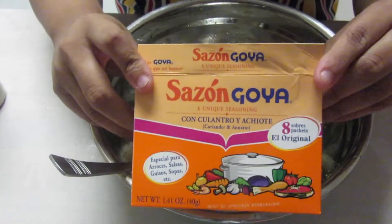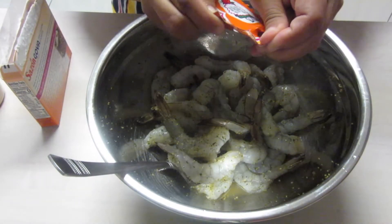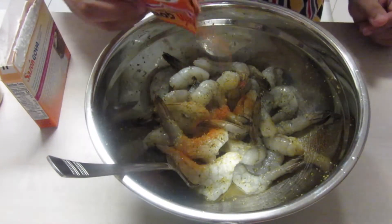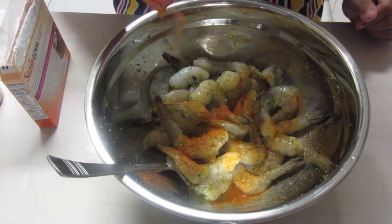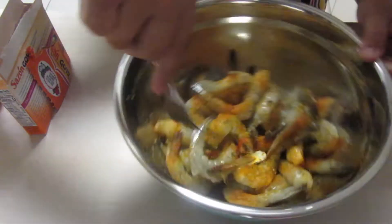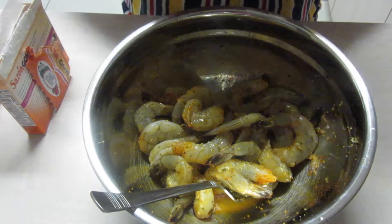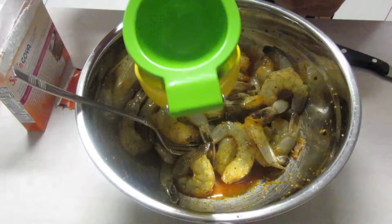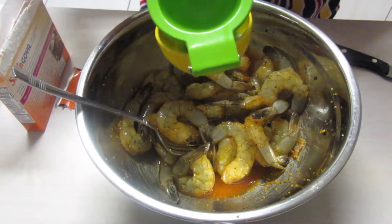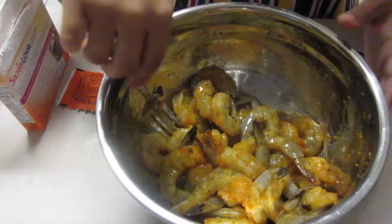The next step is putting in some sazon. We're going to open the pack and start spreading it out, putting a little bit. You don't want to over-season it. This is sazon goya — we're going to put a little bit, and then put a little bit of pepper. Then you get the lemon, and you're going to put a whole bunch of lemon on it and mix it in. That's it for the seasoning portion.